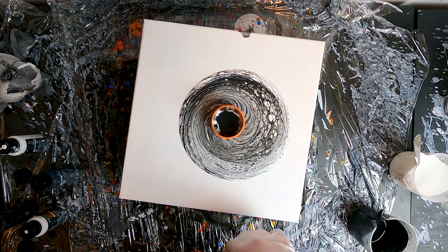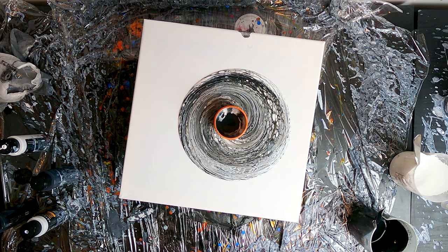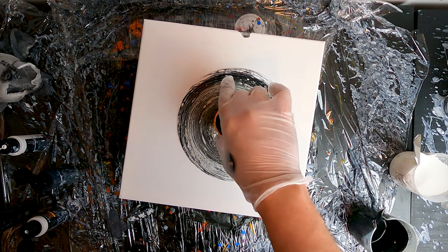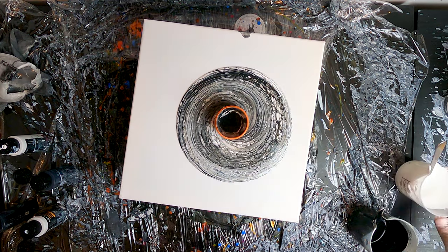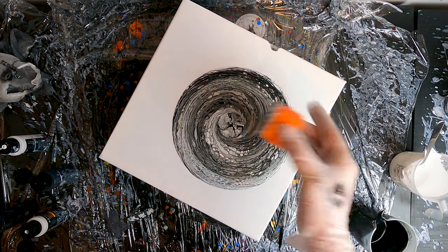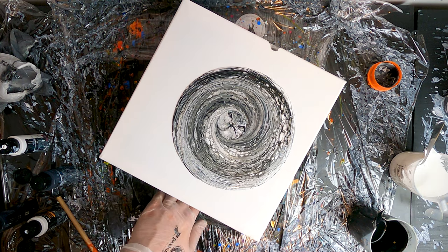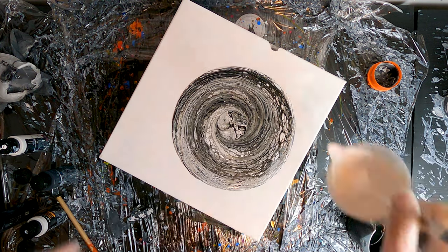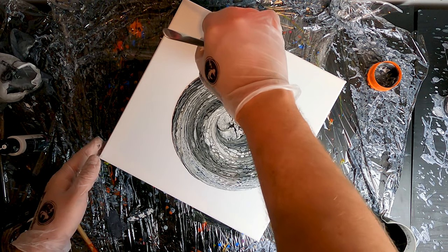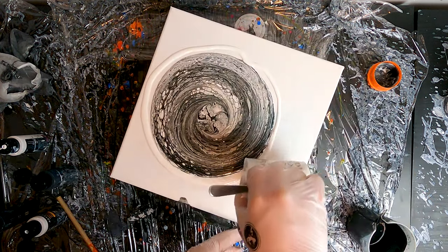Before removing the cookie cutter, I'll use a straw to blow the paint at the center and create some blooms. Usually the main problem with cookie cutter pours is that the center doesn't look very appealing compared to the rest of the artwork, so this is a really simple trick to avoid that issue. I've now removed the cookie cutter and I'll push the canvas on the turntable. The first push will be in real time while the other ones will be sped up to save you a minute of your life.